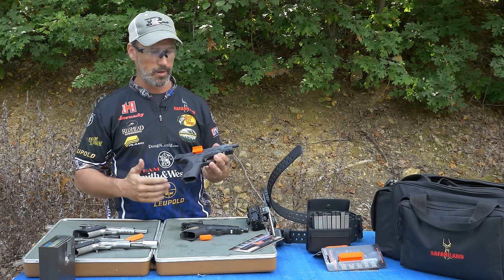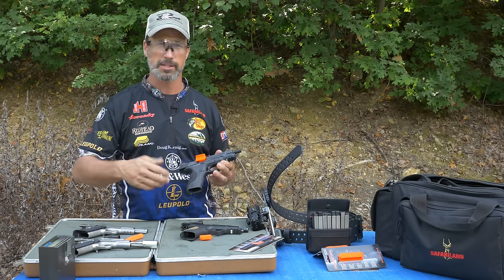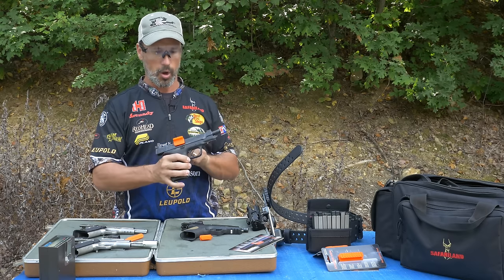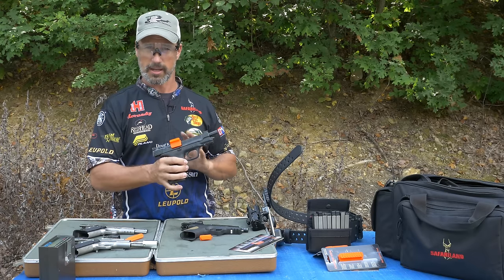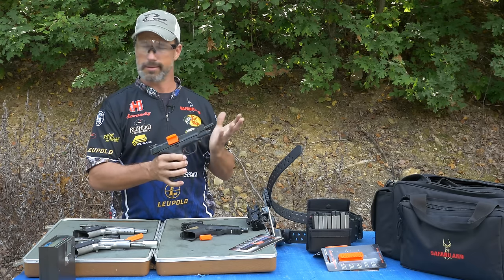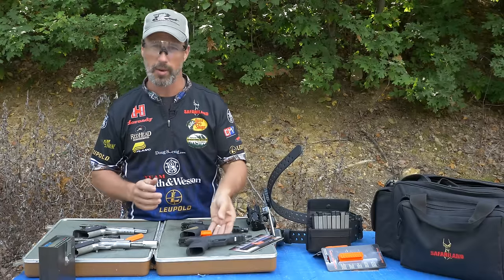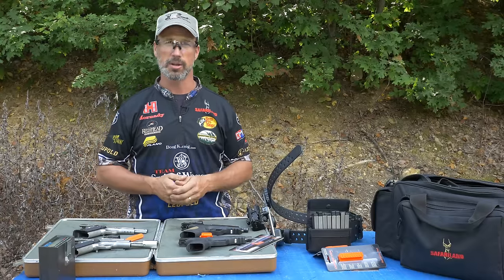I think everybody should have one, whether you're at the shooting range, at a match, anytime you're handling firearms, especially around other people — it's always great to have a chamber flag in the gun. Everybody then knows it's unloaded and clear. So this is my gear, this is what I shoot throughout the season. Hope to see you guys at the range.